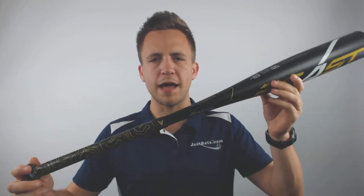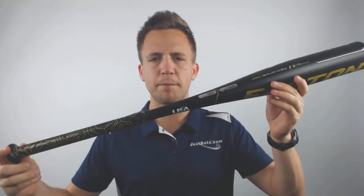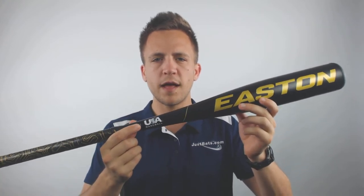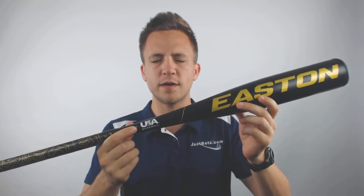What's going on guys, Tyler here from JustBats with the new 2019 Easton Beast Pro drop 8 USA approved baseball bat. This is a one-piece aluminum bat, and as you can see right at the base of the barrel, there is the USA stamp of approval, allowing this bat to be used in all USA play.